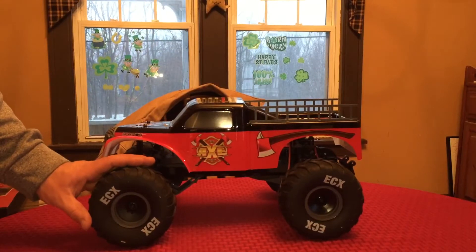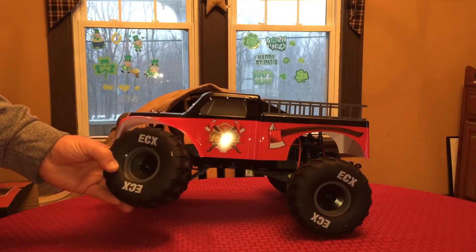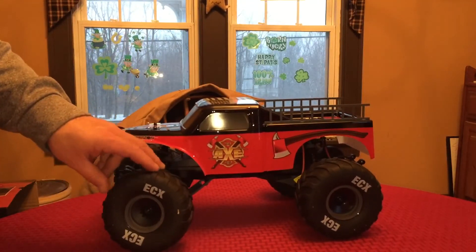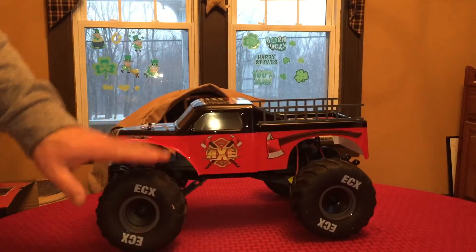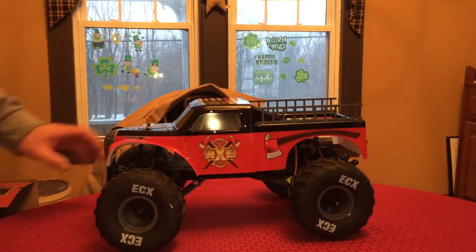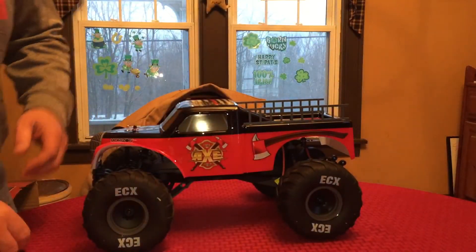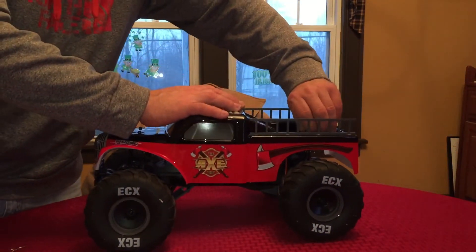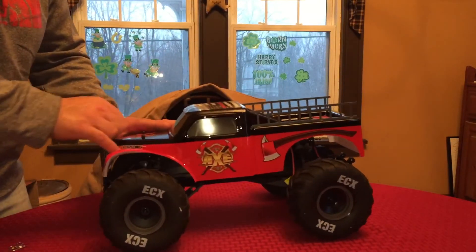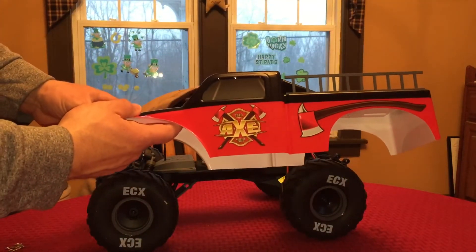Nice looking monster truck tires. They even did the white lettering for ECX on the tires. Rims look pretty cool — your basic monster truck chevron pattern on the tires. No foams in there whatsoever, but from running my Traxxas Scully which doesn't have foams on the tires either, for being a monster truck I think it makes it that much more fun. But man, this body is absolutely gorgeous — it's really, really nice.